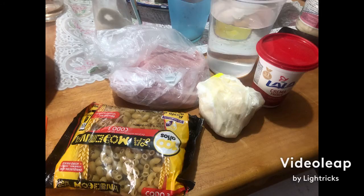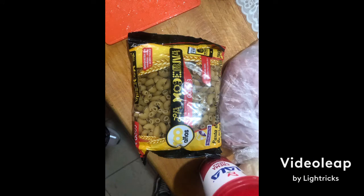Ingredients: ham, cheese, graham, pass, and water.